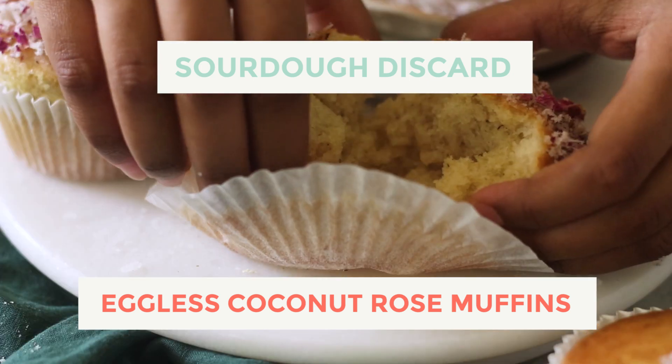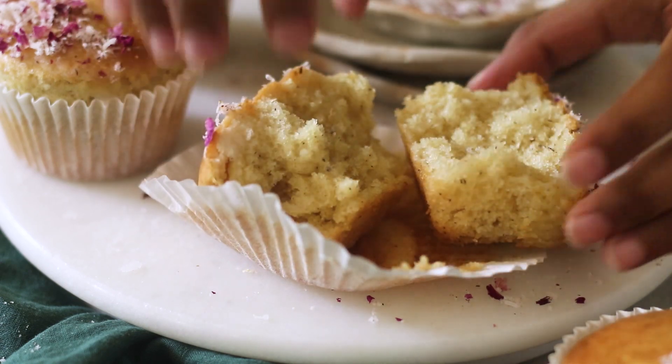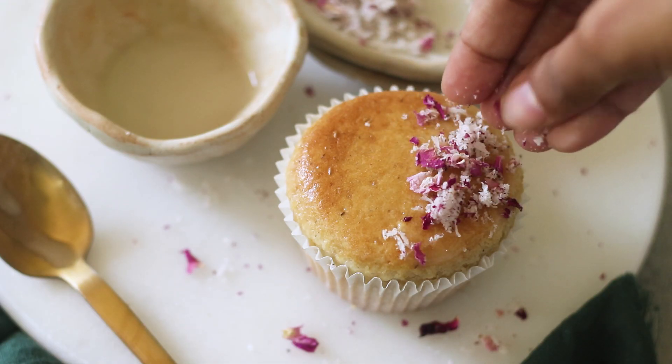Hey guys, what's going on? Welcome back to my channel and in today's video, I'm showing you how you can use your sourdough discard to make these delicious eggless coconut rose muffins.